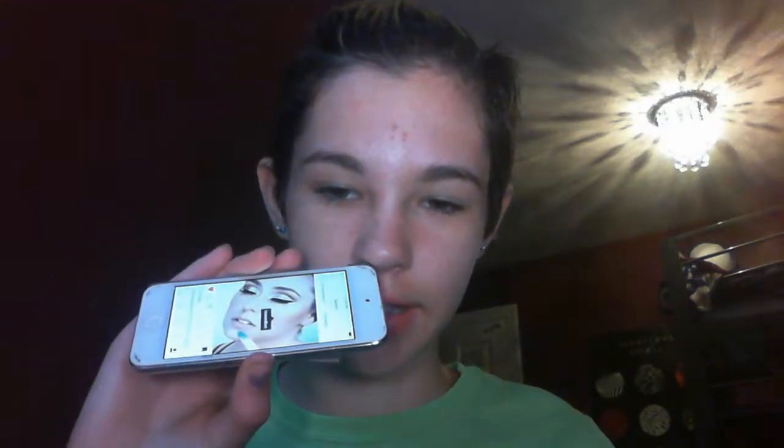Hey guys, it's Chloe and welcome back to my channel. Today I am going to be doing a gold cut crease and I got my idea from a picture on Instagram. So I don't know for a cosmetic, I thought I would try it out. I've never done a cut crease on my channel before — I don't know if I've ever done one in my whole entire life, so this might not end well, but we shall see.